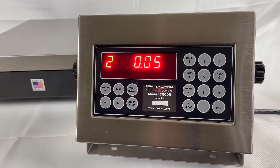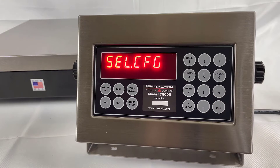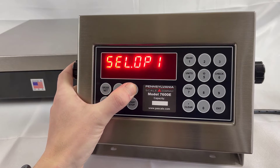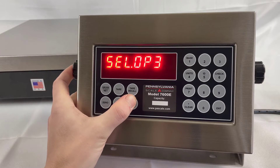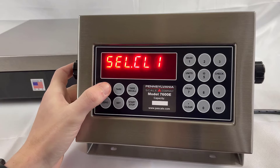You can key in a desired resolution and hit Enter, or in this case, Enter will return you to the menu. The Tear Recall key will scroll through the various menu options, and the Start and Stop key will reverse. The CL1 menu is for calibration. Gross Net will enter.